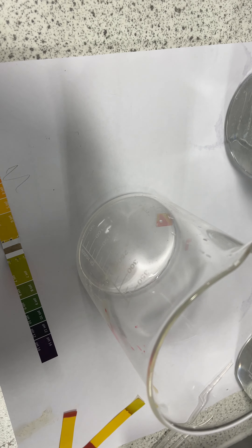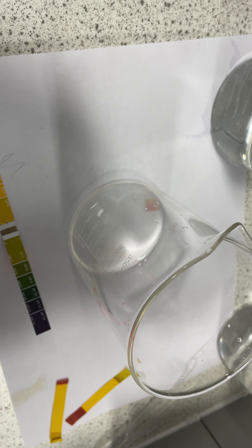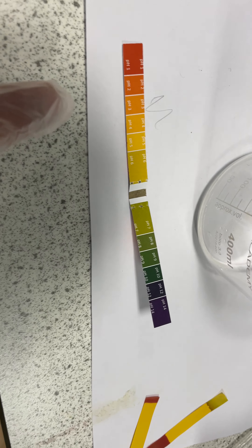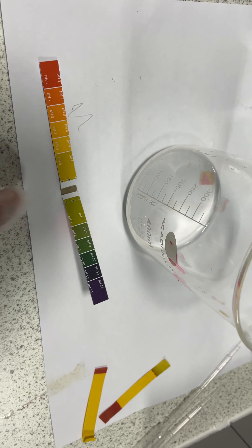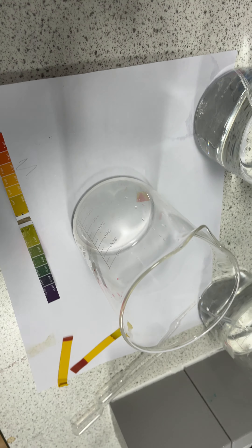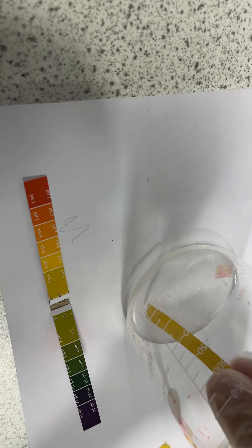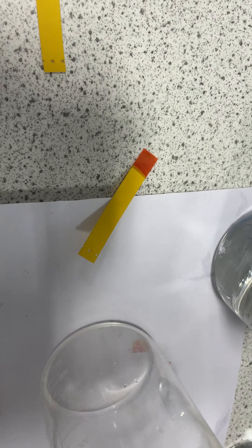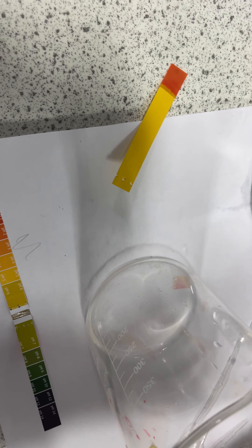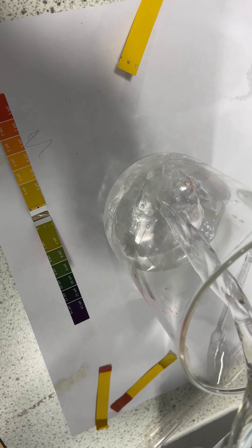I've got plenty of these indicator papers. If I put a little bit in there you should see that go orange or red. Okay, that one's actually coming out green. Take a little bit of the paper — we can use it here — and that one's coming out bright red. So a good example of why we test before we start: we know that this one is actually the water and this one's the acid.